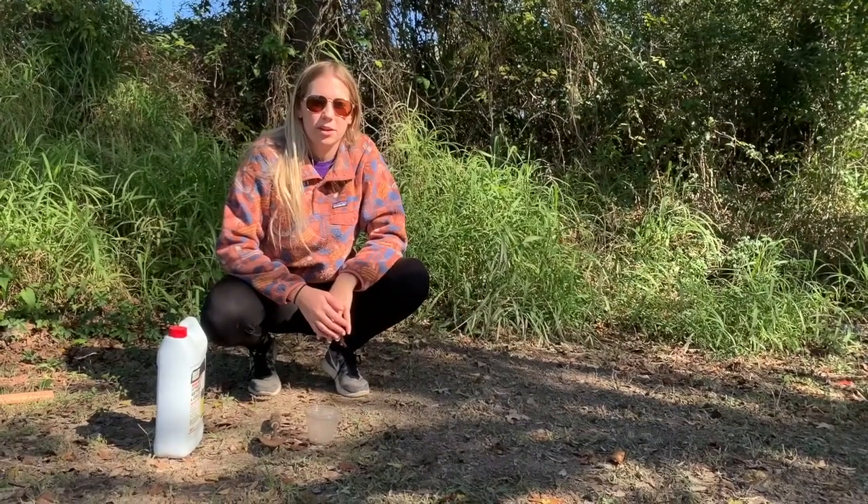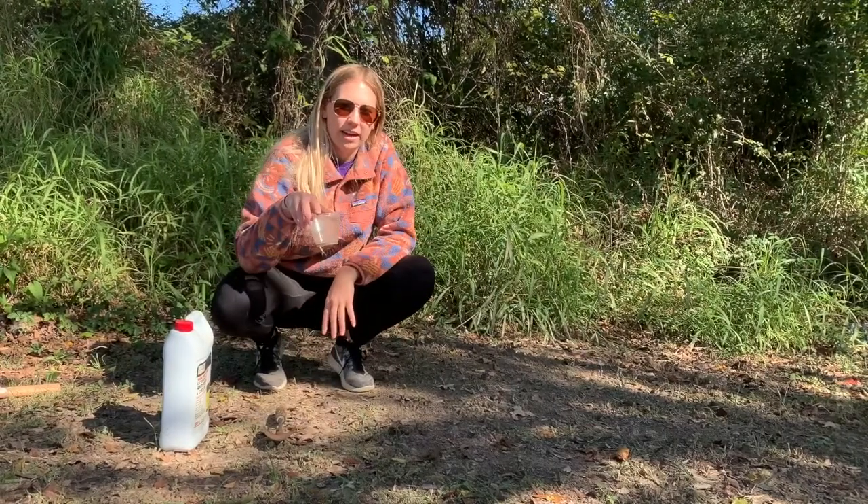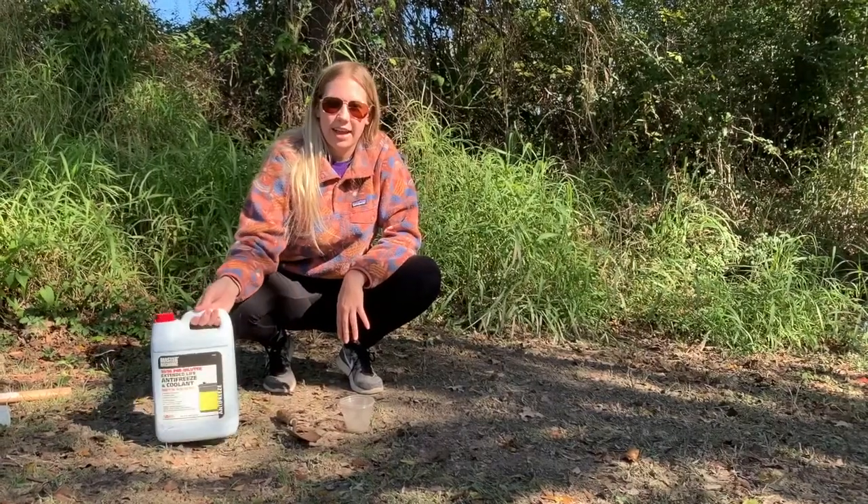The first trap that we're going to set today is called a pitfall trap. The materials you'll need to set a pitfall trap are two 8-ounce clear plastic cups, one trowel for digging, and antifreeze.